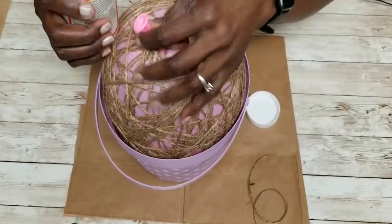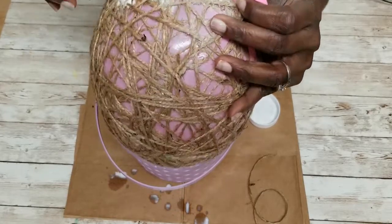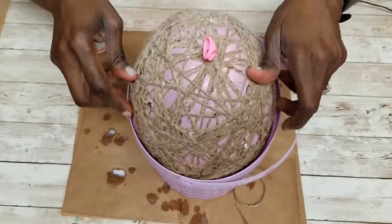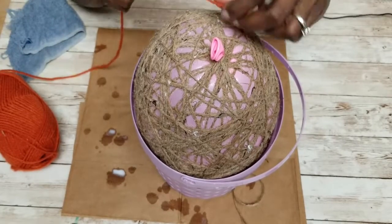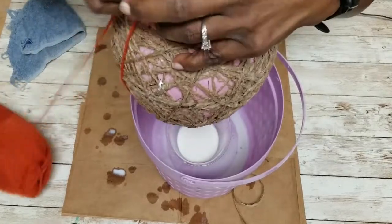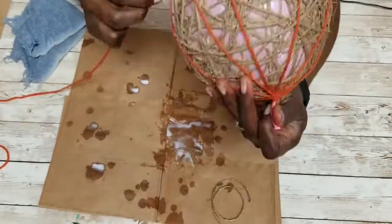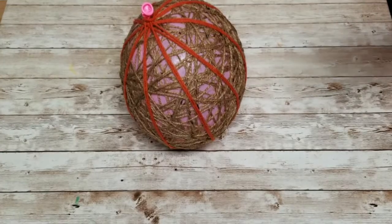I'm going to rest this on the inside of the bowl and lift it up a little so it's not running over and messing up your work surface. I believe I've immersed it enough. Now you can do one of two things: you can add yarn stripes while it's wet, or after it's dry — but I'm going to add it while it's wet. I'm going around the pumpkin, spacing the stripes out evenly, giving each one two passes. I'm going to leave this overnight to dry properly.